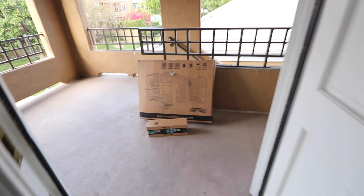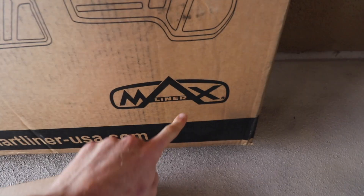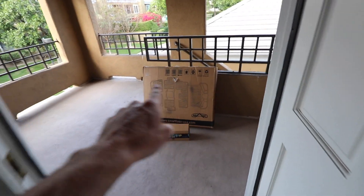Ladies and gentlemen, welcome back to the channel where every day is Christmas. Max Liner — not too sure what this is. I'm at a point now I don't even know what I'm ordering, but these are all-weather floor mats for the Silverado.